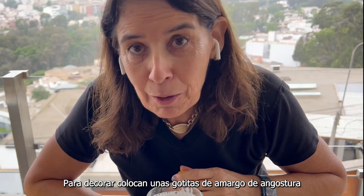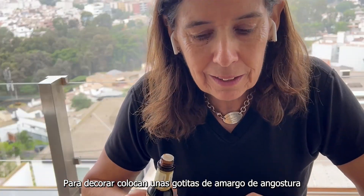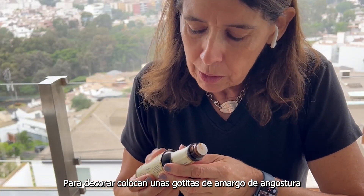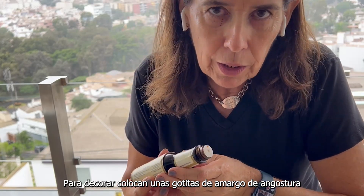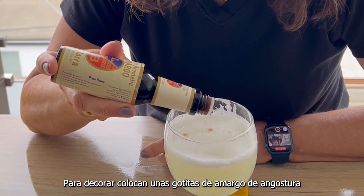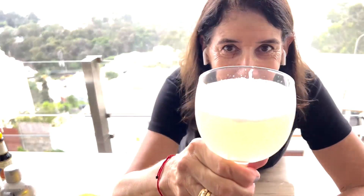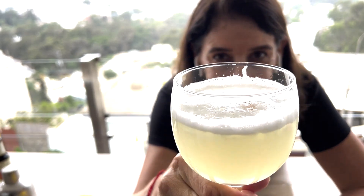For our decoration, and to give it a little bit more bitterness or aroma, we are using aromatic bitters — amargo de angostura in Spanish. We will just put one, two, three drops. Drink it immediately and enjoy.